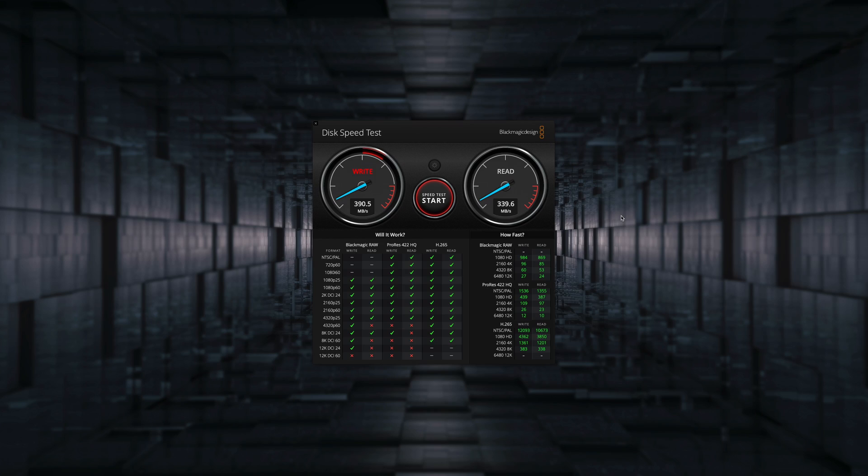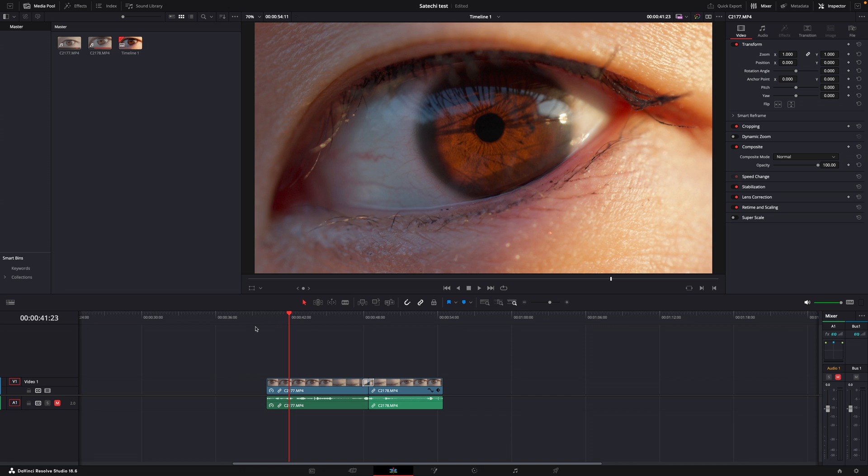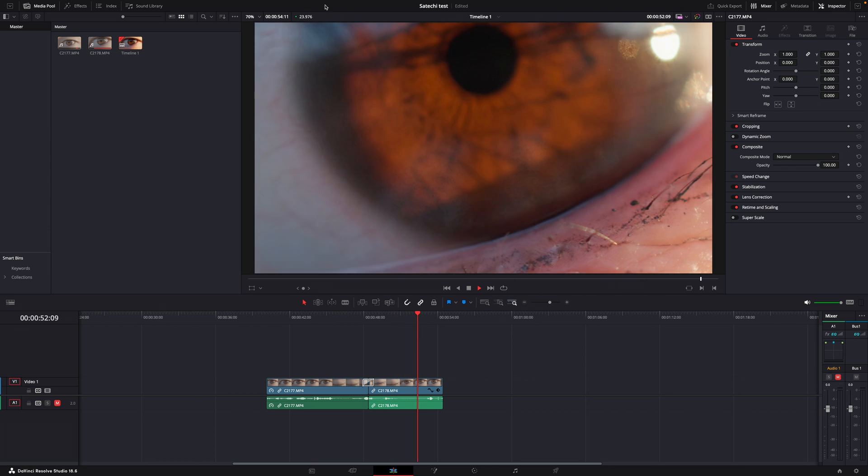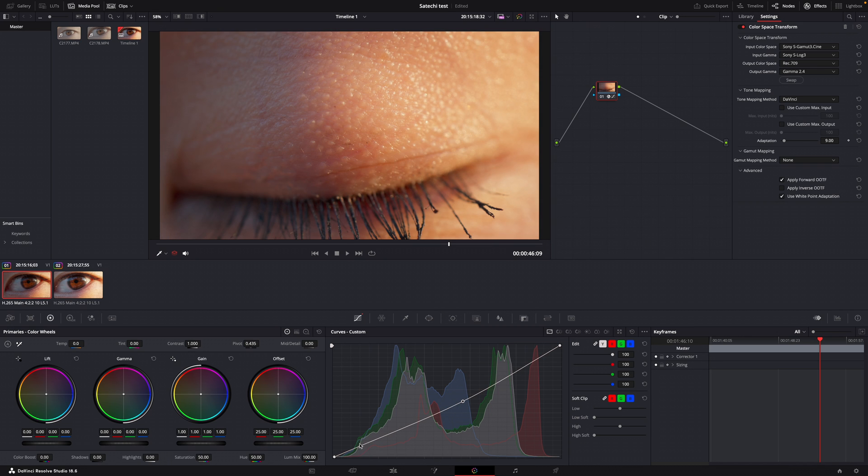I ran the Blackmagic speed test to test out the speed of the SSD and maxed out at just under 400 megabytes per second — about 385 to 389 to be exact. Editing 4K videos off of it was just okay, doable, but I got some minor stuttering. No frame drops though, so it was probably just the SSD not being able to keep up. I normally edit off my Samsung T7 drives which have read and write speeds of about a gigabyte per second — more than double this SSD's speed — but that gave me an idea on how I can make my editing experience a little bit smoother.